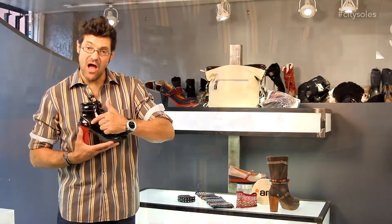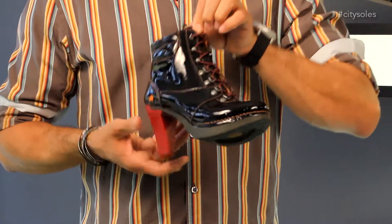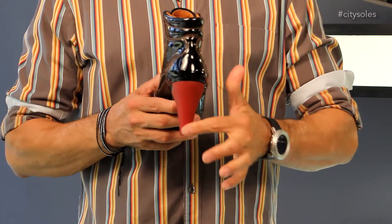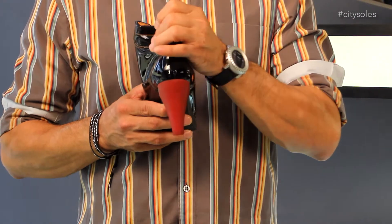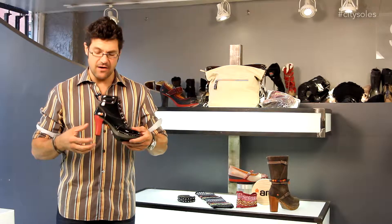Great detailing here. I like the contrast stitch. The lace-up here and the speed eyelets at the top help you get them on and off really quick. Great rubber bottom with a platform, so they're easy and comfortable to wear. Great color blocking here — love the red heel, just pops right off there.